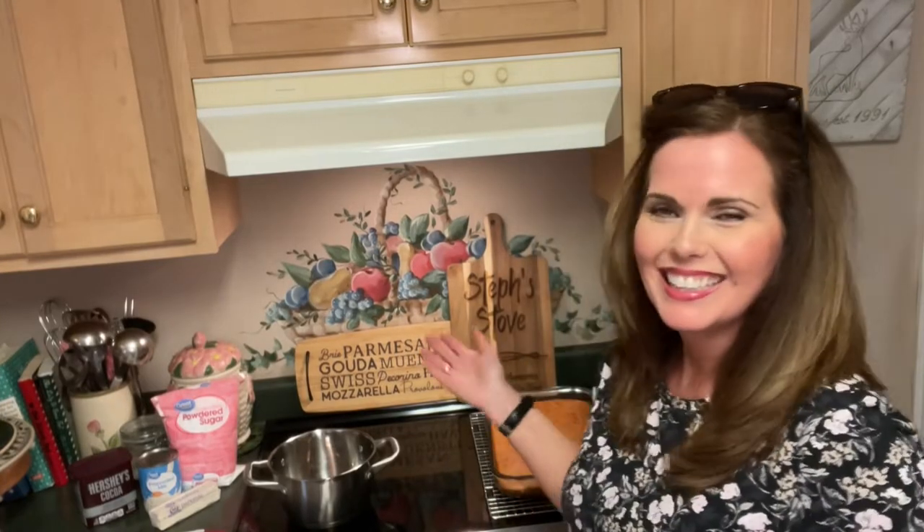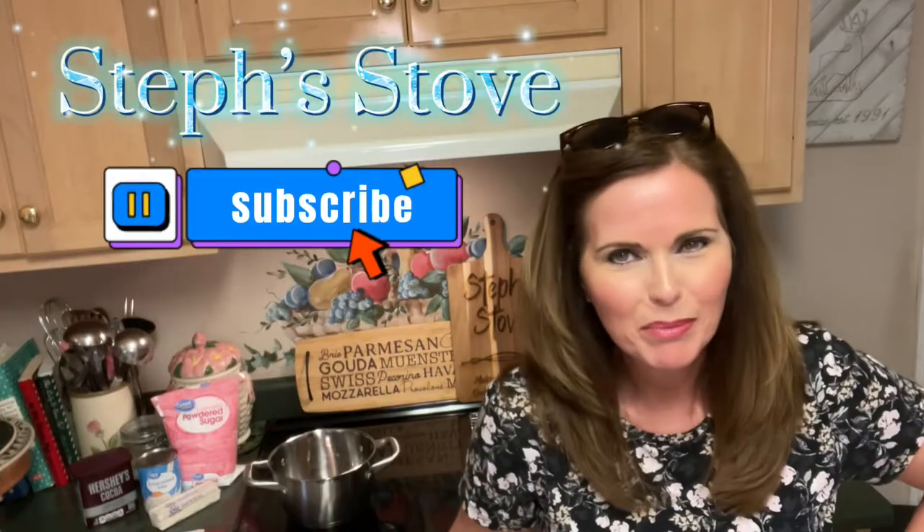Hey guys, I'm Stephanie, and this is Steph's Day. Today I'm going to be making for you a great frosting. This frosting has been in my family for as long as I can remember. My mom made it all the time, my grandmother made it, and it's just been passed down through the generations. It is a wonderful homemade chocolate frosting.